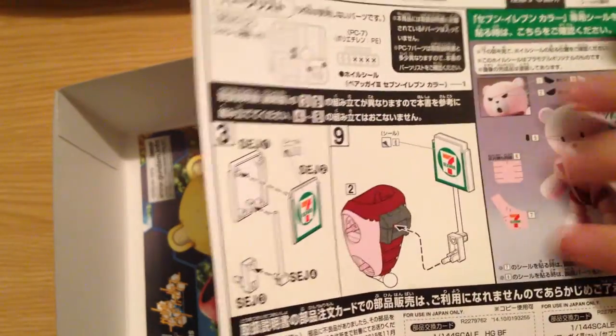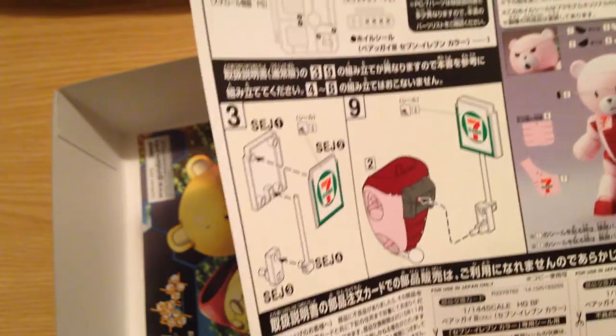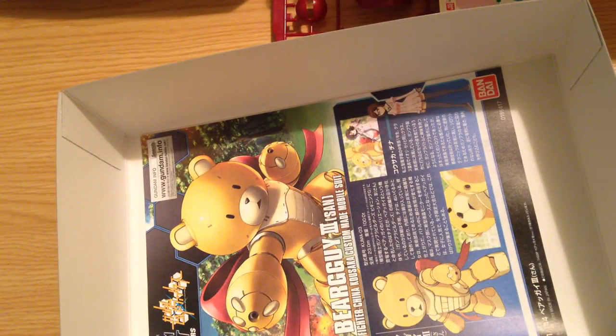The Bear Guy is actually really simple to put together. And this sheet here has the exclusives — it has the signpost, the 7-Eleven signpost, which actually goes on the Bear Guy's back, not in its hand. It's like a flag on the back, like a samurai style flag or something.